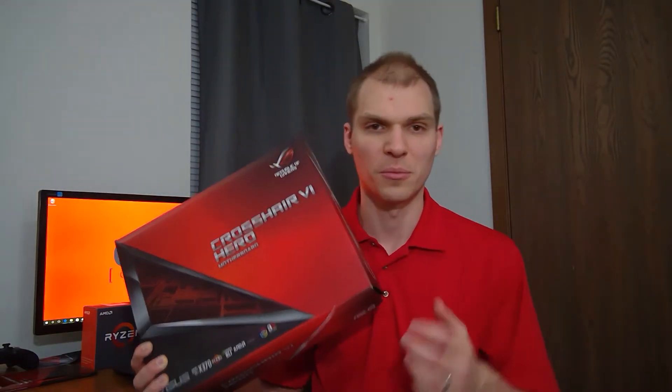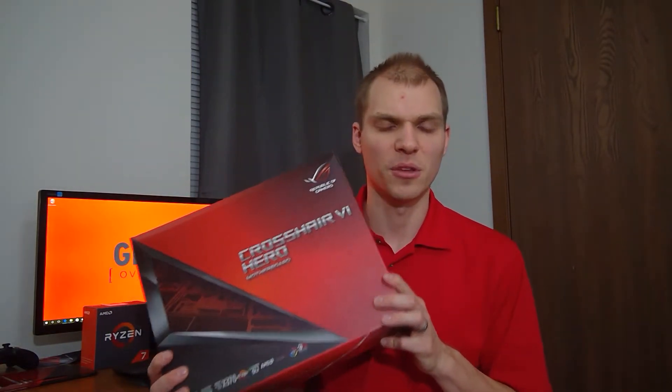I want to thank you for leaving those comments below. This motherboard — and this is the box of it, the motherboard is inside the computer — has been a great daily driver this last month. I've been very, very impressed with it overall and it's worked quite well. The reason why I bought it was that I wanted the X370 chipset, no video ports on the rear panel, and I wanted Wi-Fi.